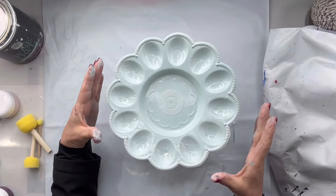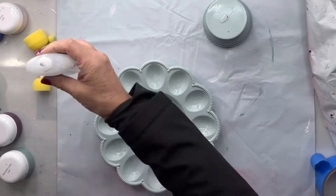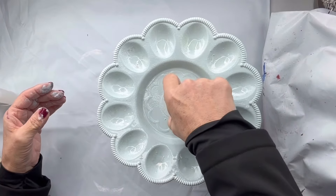Once dry, I turned my storage container upside down and glued the egg pan to the bottom of that. So now I have a tray.